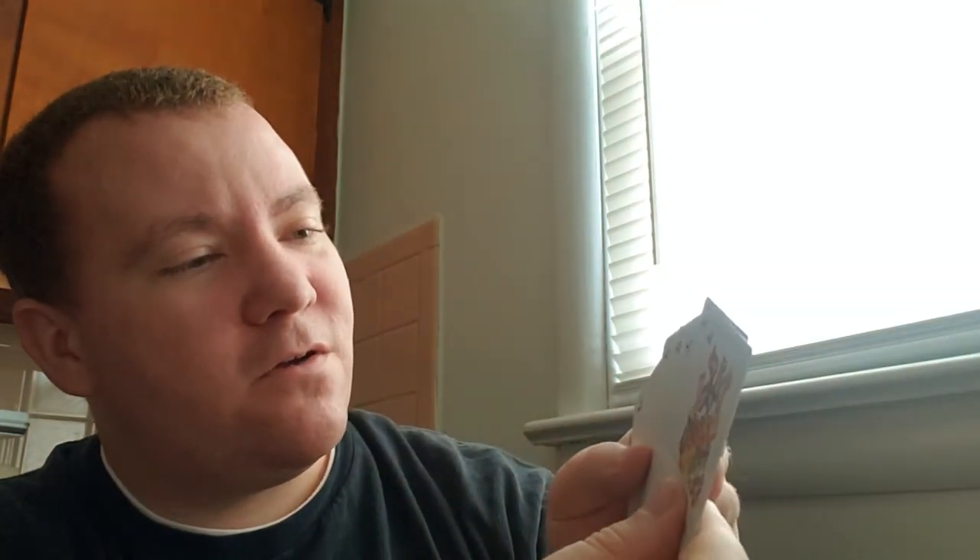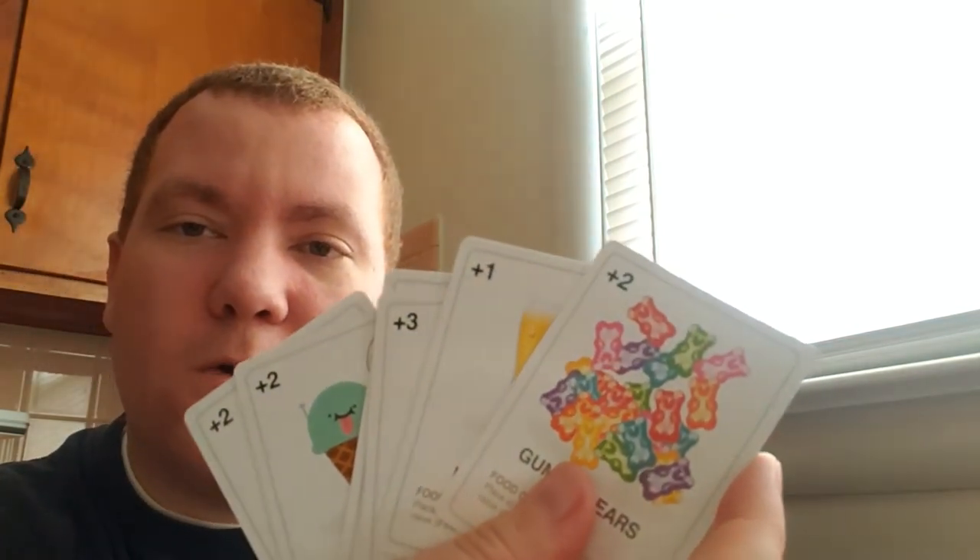Then you have the food fight card — everybody wants to have a food fight every now and then. It says: each player flips over one card from the draw pile, the player with the highest value food card wins and keeps any one card from all the flipped cards. On a tie, repeat until there is a winner, then shuffle other cards back into the draw pile. There are one, two, and three value cards.